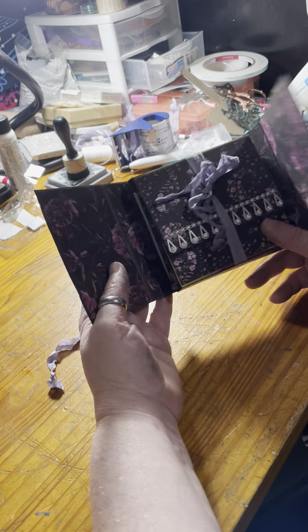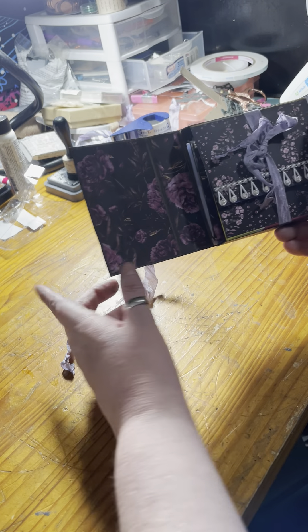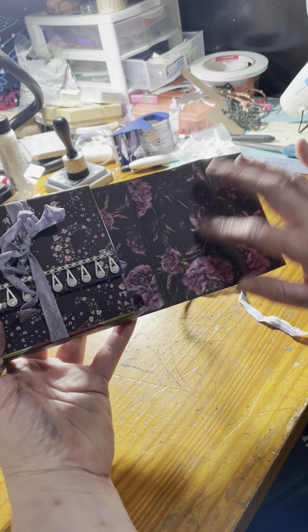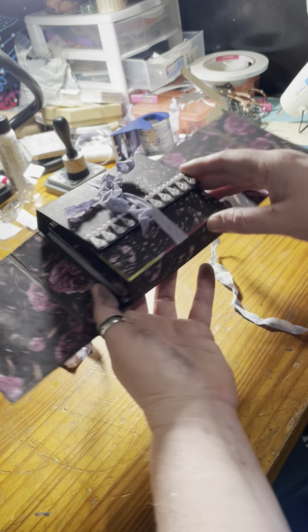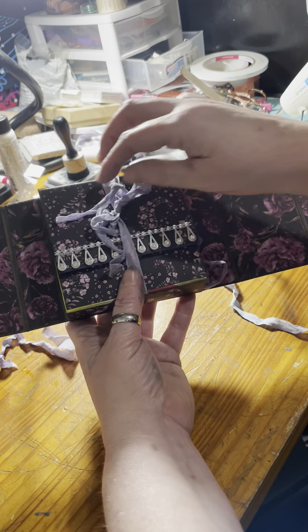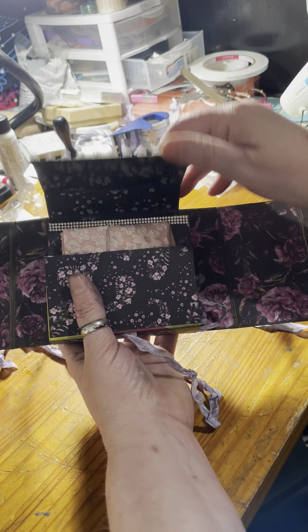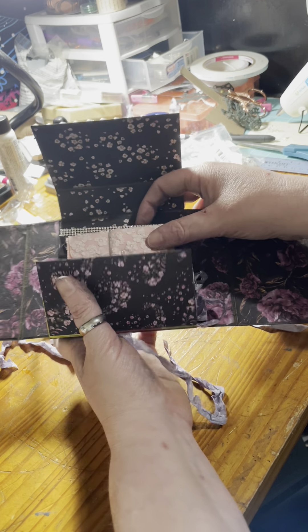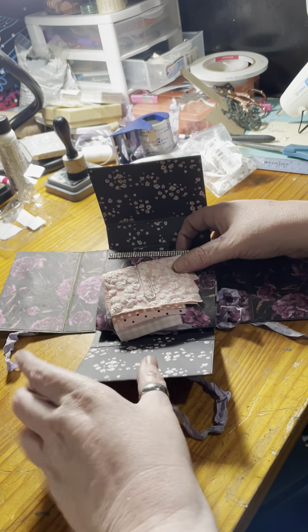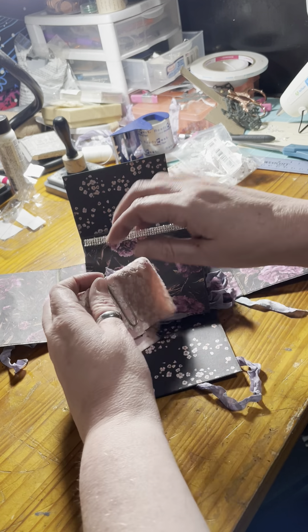When you open it up, there will be a vellum pocket here as well as here. And then this is the other box that holds the journal — you open that one up and there will be a vellum pocket here as well, and here as well.